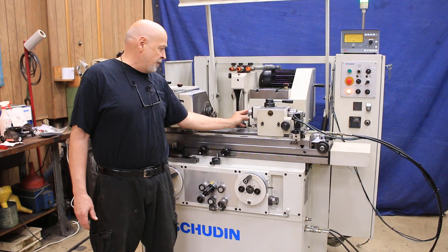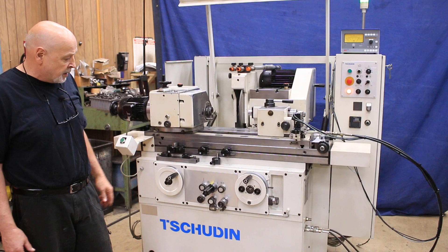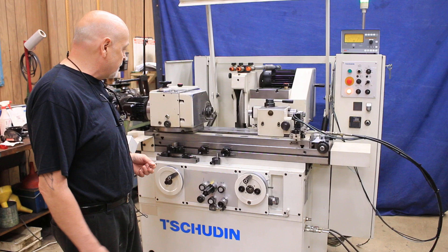The tailstock here — for those of you who know about grinding — this has never been touched by the wheel, it's never been hit. Whoever ran this machine — and I know who had it, it was a big company doing very fine work — whoever ran the machine knew what they were doing. It's in immaculate condition.